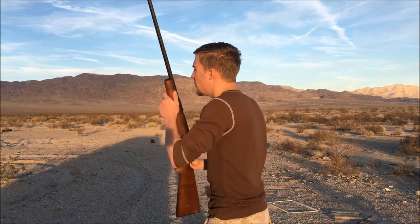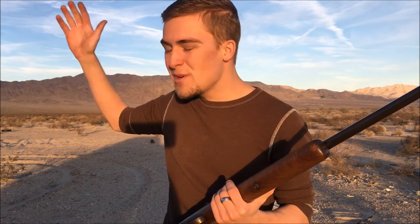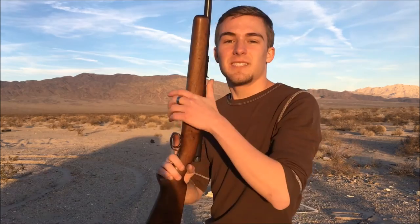Something interesting to note: you can actually see the back of the 22 round flying toward the target since it's going at such low velocity. You can actually see the bullet and where it's going to hit. It's pretty sweet — let's keep shooting.